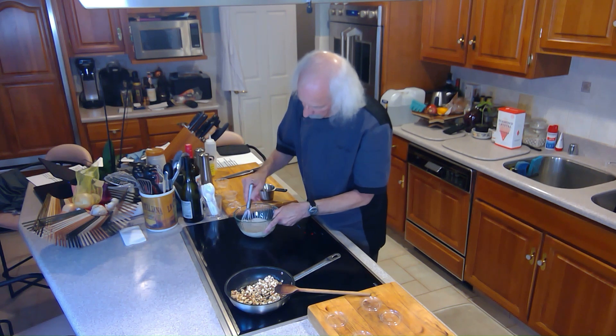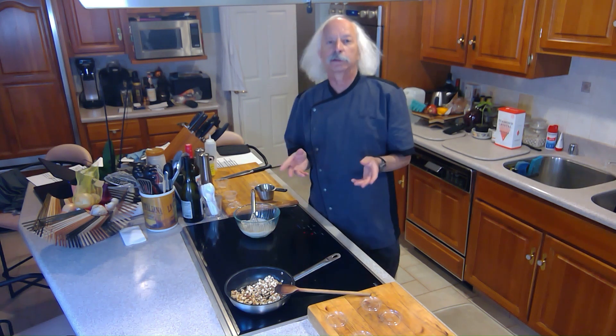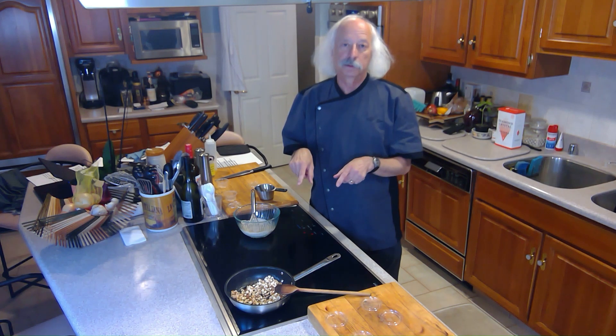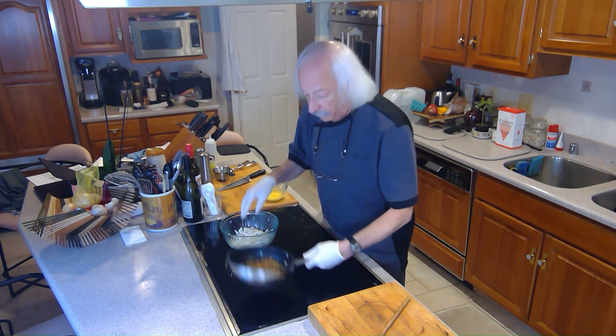That's just going to sit and wait for the crab cakes to be done. The mushrooms have to cook all the water out, so we'll come back once those are done. I'm back and the mushrooms are done.